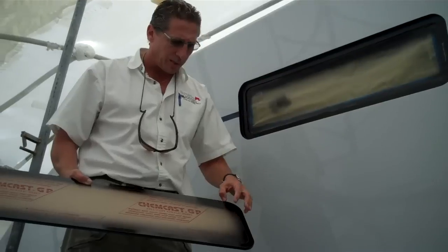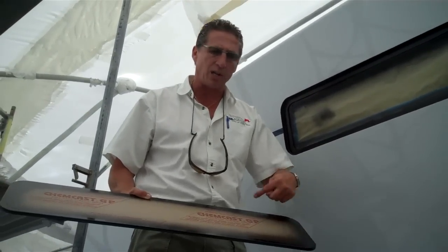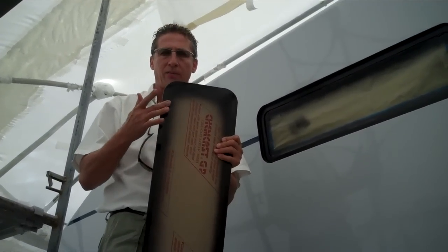In order to paint the acrylic black, you have to put a product called Bulldog on here. It's a binder that attaches the all-grip to here so it doesn't release when it expands. You only paint the back side of this.